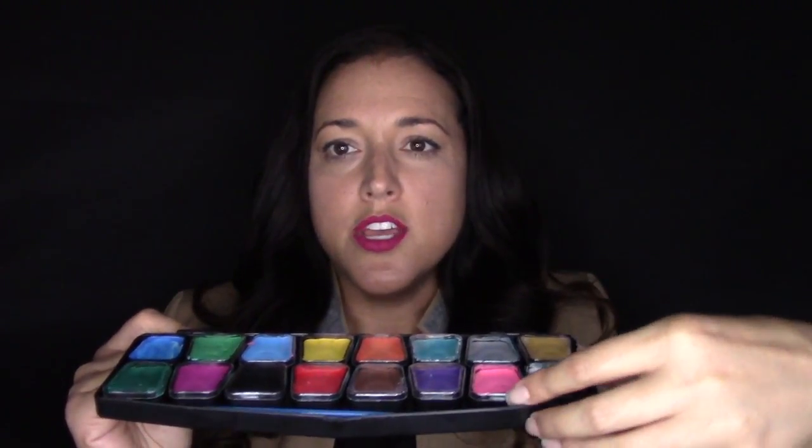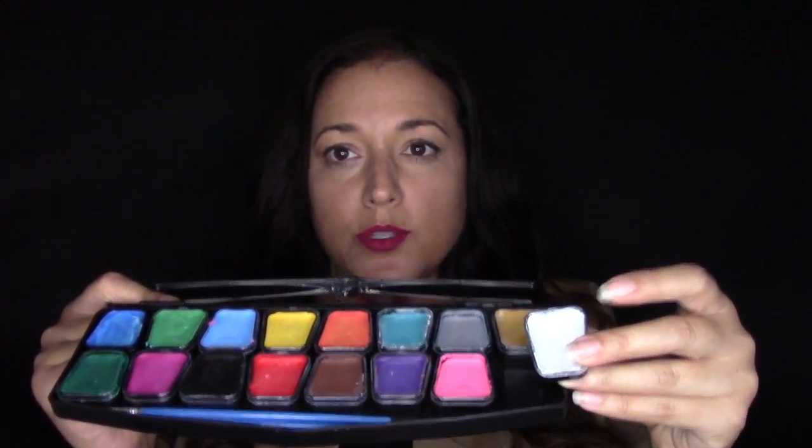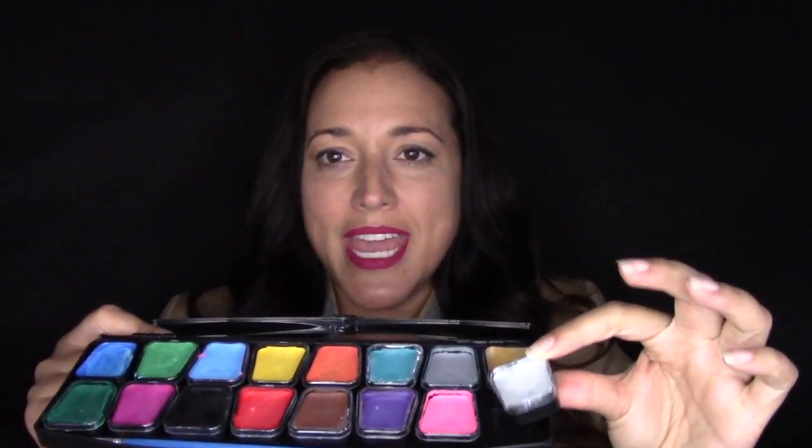Another pro of this palette are the removable pans. Once you open the lid, you're going to see the 16 colors, which is a nice variety. Each pan has a lid on it that you can remove, and the pan itself comes out. That's important because if you're taking this to an event where you're sharing paint or you want to hold something in paint, you can do that and you're not restricted to always going back to the palette.